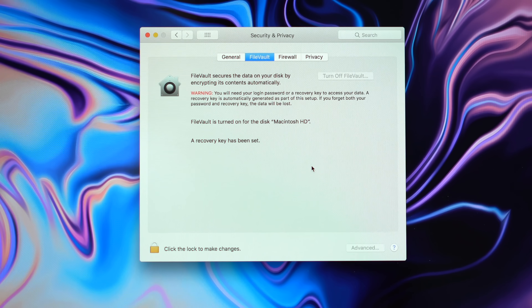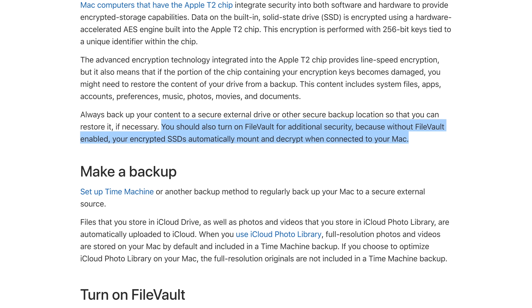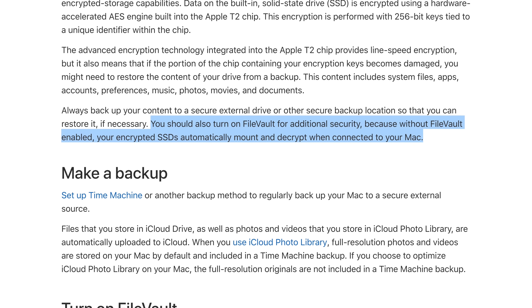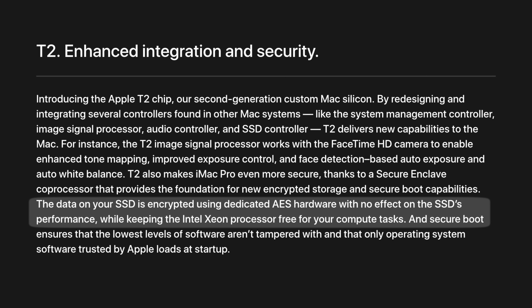Thanks to the new SSD controller, the T2 chip now automatically encrypts your SSD regardless of whether you have FileVault on or not. However, Apple recommends that you do enable it for added security, since with FileVault enabled, your encrypted SSDs automatically mount and decrypt when connected to your Mac. The best part about the T2's encryption is that it uses dedicated hardware instead of the Intel processor. Your data never reaches the Intel processor for encryption, so it's more secure, and by using dedicated hardware, there's absolutely no effect on SSD performance.